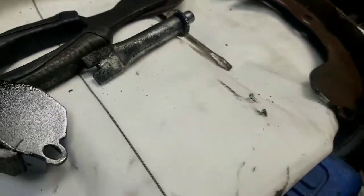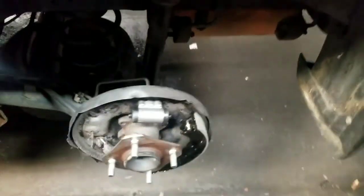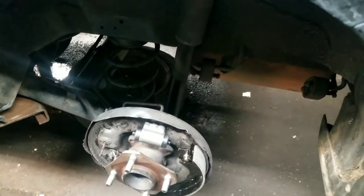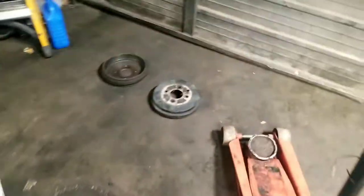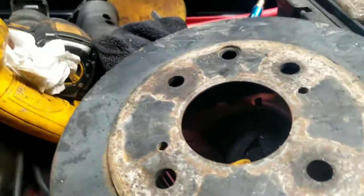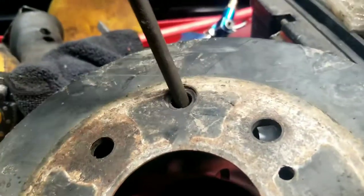We'll get this back together and get it up and running. If you have any questions or comments, please post. We're going to put new drums on here. When you do put the drums on, you see this hole here? This is your adjusting hole at the top. I showed you an adjusting fork earlier, but that's a little too big for that hole. So instead, stick a screwdriver down in that hole and work it up and down.